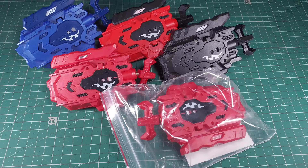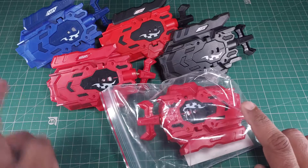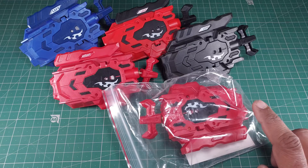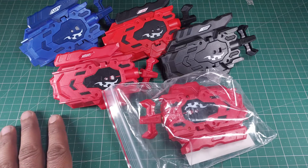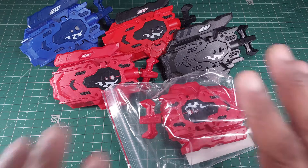Hi guys, welcome back to the channel. Today we are back with another video and as you can see I've got a lot of launchers lying on my desk, so obviously this video is about launchers. I wanted to make this video fast because it's a bit of an important issue. Today I'm going to tell you why you don't have to buy a fake launcher, or which one you shouldn't buy.